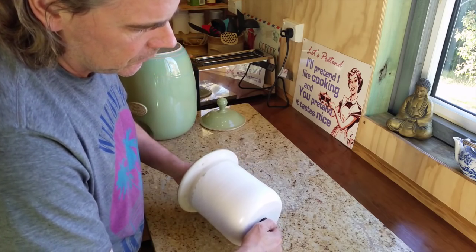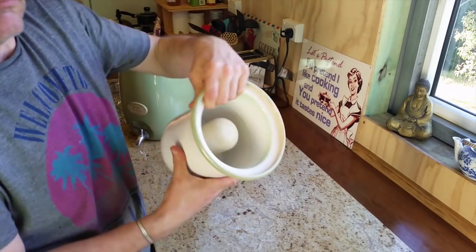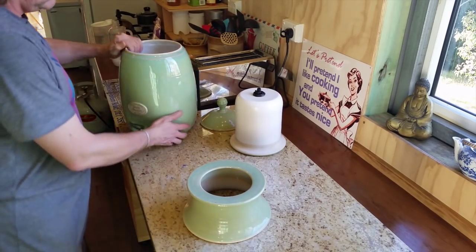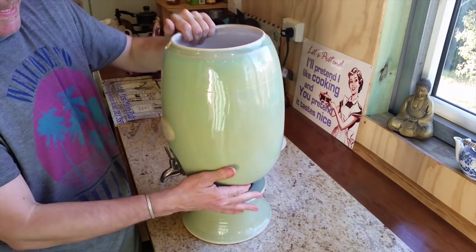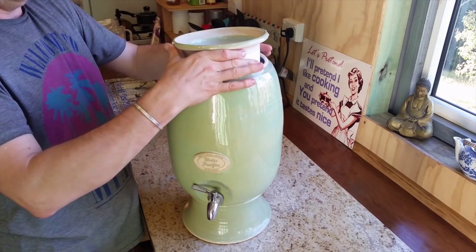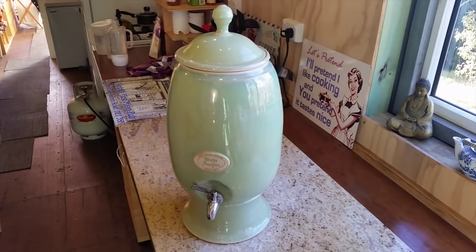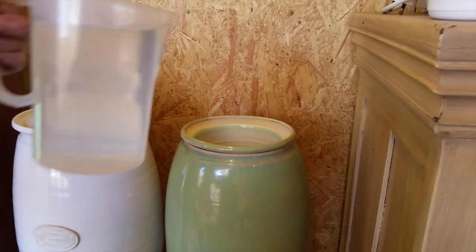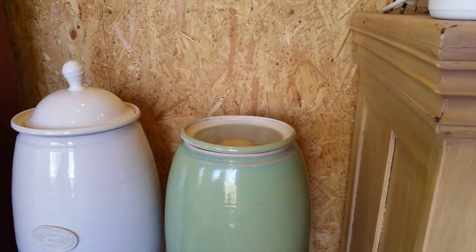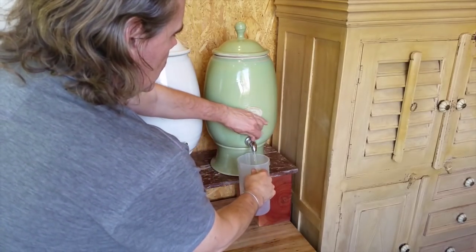The ceramic filters also get rid of heavy metals. Here's the base, and this is the main storage vessel. I've put a link to these pottery filters below. You put the inner pot inside and pop the lid on. I fill it up with tap water, and after an hour or so you've got perfect drinking water.